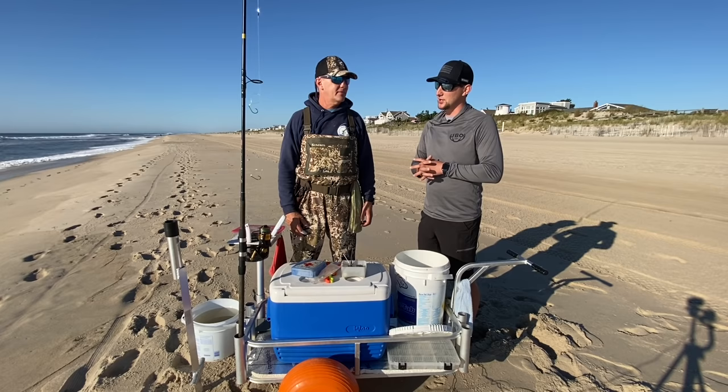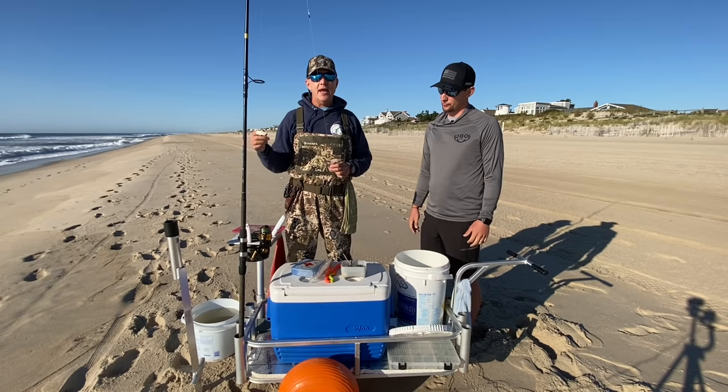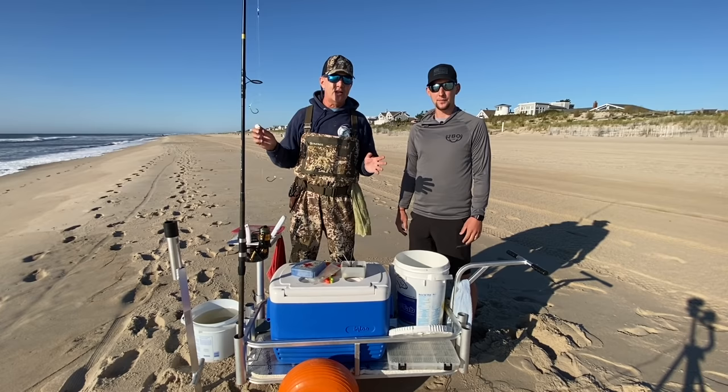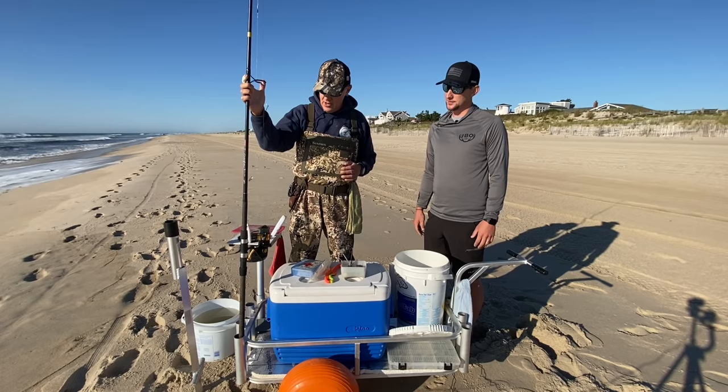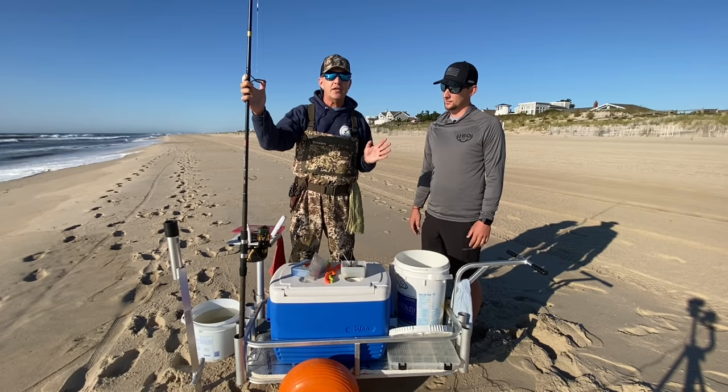Dave, what kind of rod and reel setup do you have here and what would you recommend? Basically what we have here is a 10-foot surf casting rod. 10, 11, or 12 foot are the sizes you're looking for. You want a rod that has the rating to throw at least a 6-ounce sinker, if not 8 to 10 ounce — the minimum rating you want is 6 to 8 ounce. When you go to your local bait and tackle shop, you can buy a combo. You don't have to spend a lot of money, but you don't want to get cheap. You want to be able to rely on your equipment.